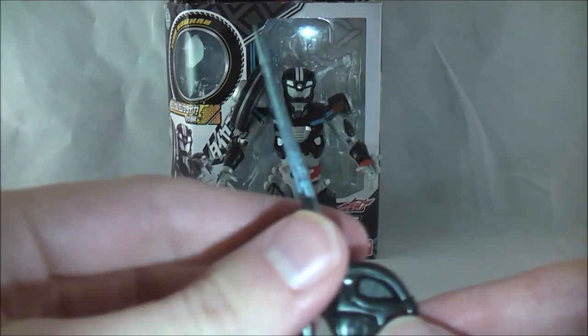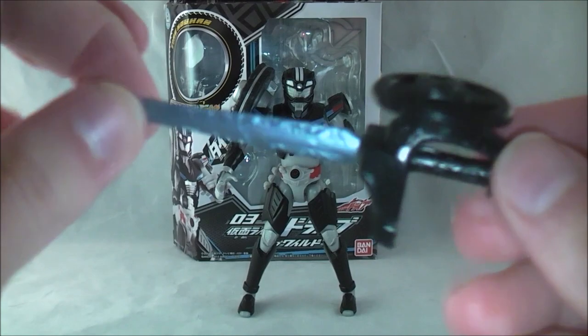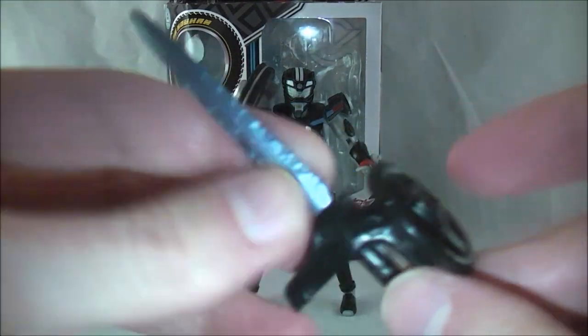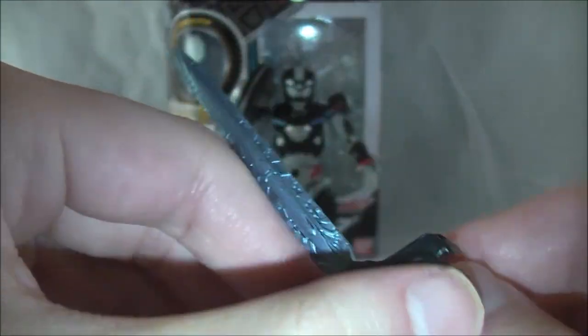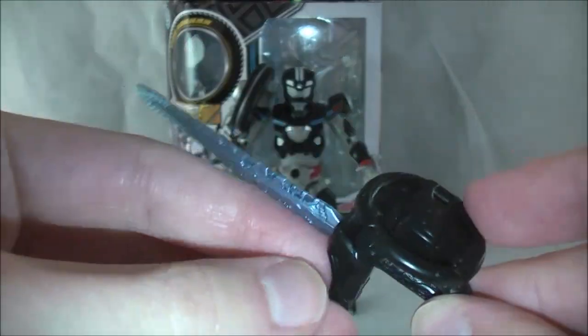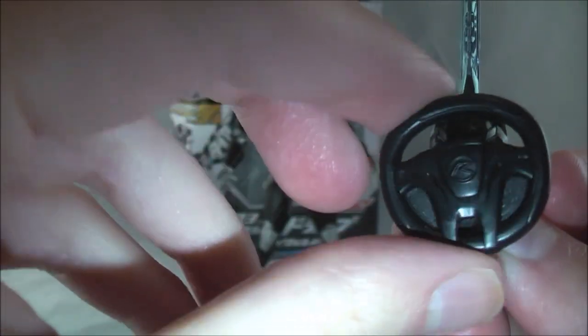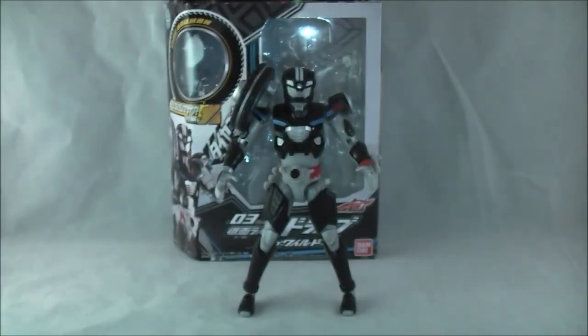And then you get the Handle Can — the sword — which can be used for either Drive form. It's pretty basic: just a black handle and then the blade is this blue color. At least it's not entirely one color. You can turn the handle, which is a nice touch.